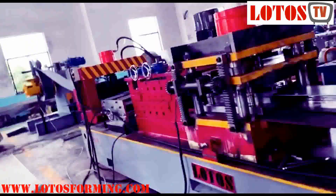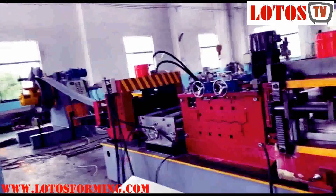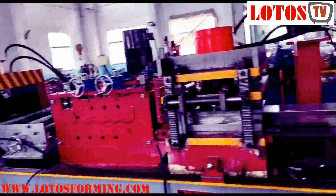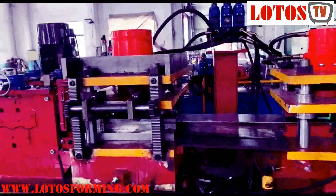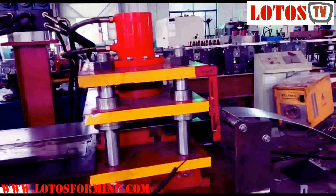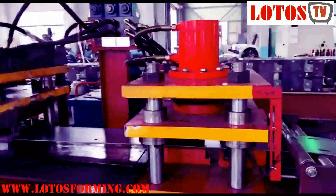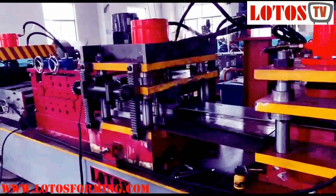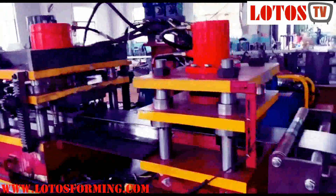Here is the perforated station — with pre-cutting, with leveling, with perforated die, and with logo and date marking. This is the marking unit.